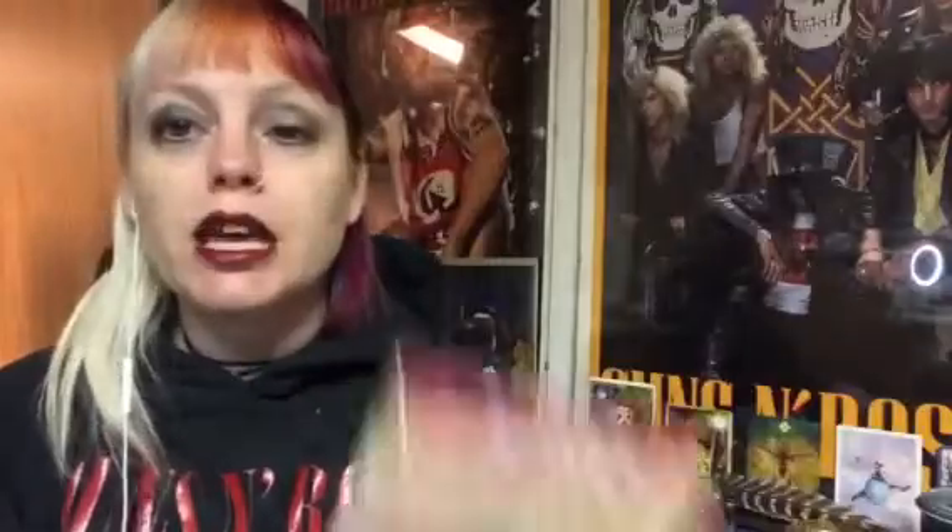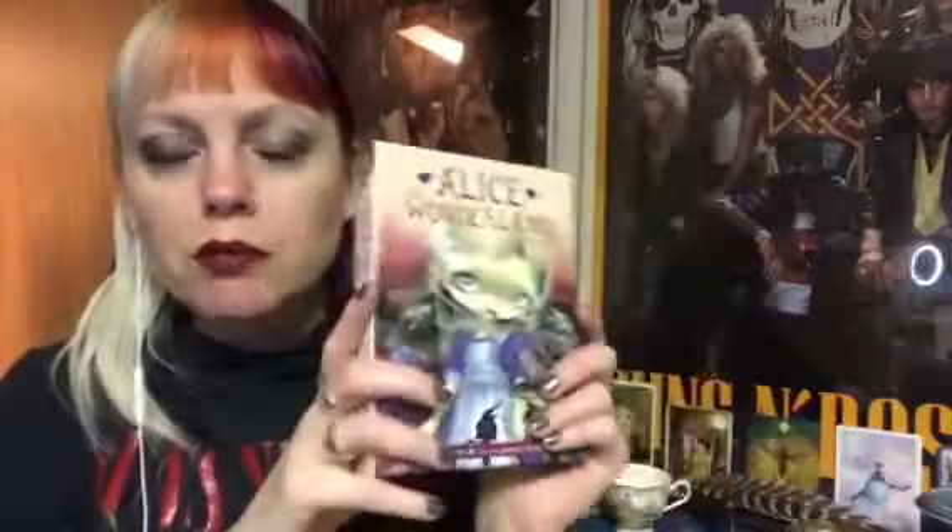For my oracle deck for the month, I'm using the Alice in Wonderland Oracle by Lucy Cavendish and Jasmine Beckett-Griffin. This came out in 2018, so a couple of years ago, and I haven't had a chance to really work with it much. I thought this might be a really great month for it. You've got this beautiful blue on the inside, and the cards are your typical Blue Angel style — a bit bigger. I love the backs.